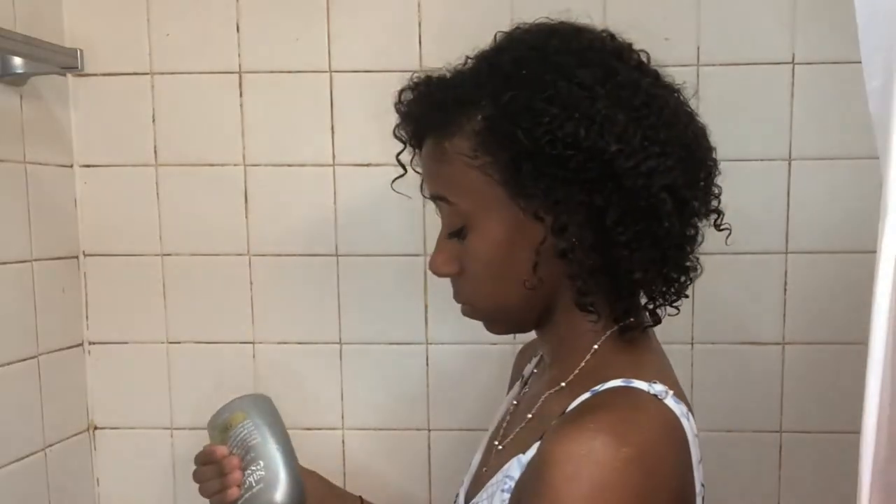First I hop in the shower and rinse my hair all the way through, making sure it gets really wet. I use Sake Essence shampoo — just a little bit — and rub it all the way through, scrubbing with my fingers. I'm only doing one wash through because it's just a wash and go. Then I rinse it out, making sure I get all the shampoo out.